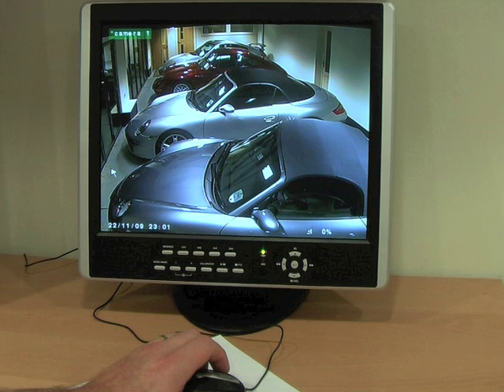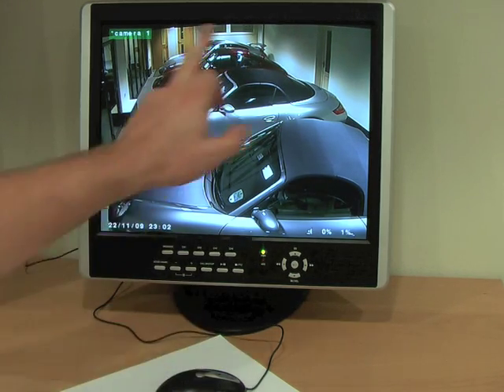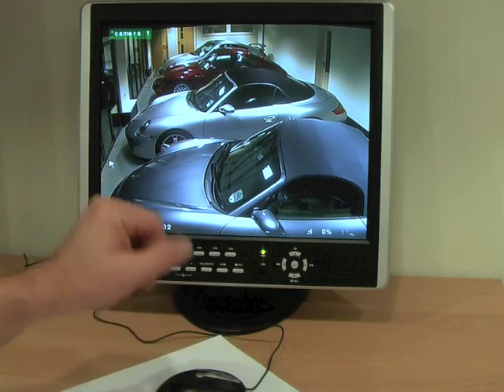Hello and welcome to CCTV42.com. In this video we're going to look at motion detection recording on a DVR — a little explanation about what it is and how to set it up. It's quite a clever feature. The DVR monitors the picture from the camera and if it senses movement within the picture then it triggers a recording.